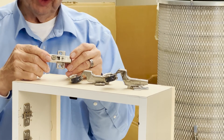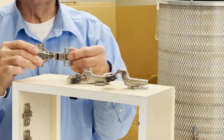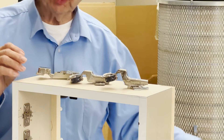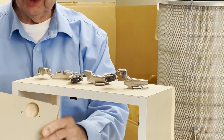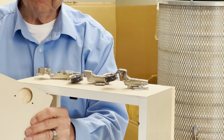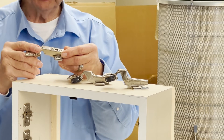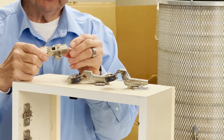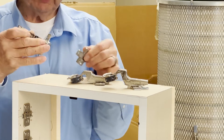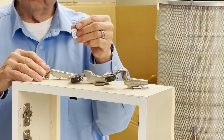The full crank profile is almost exclusively used for inset applications. Every European hinge has a hinge cup, like you see here. You have to drill a hole in the door to receive the hinge cup. Besides the hinge cup, there's the hinge arm. And every European style hinge has a mounting plate — so: a hinge arm, hinge cup, and a mounting plate.